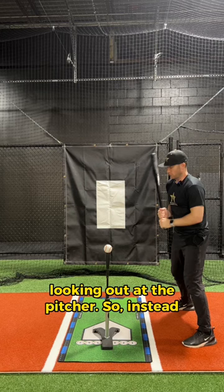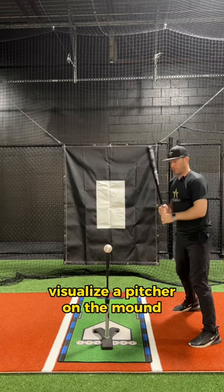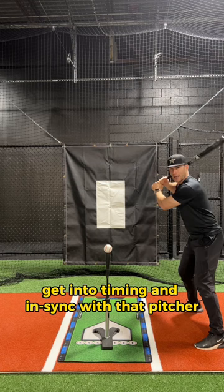Instead, when you get up look out at the pitcher. Visualize a pitcher on the mound. Visualize that pitcher going through their wind up. Get into timing and in sync with that pitcher. Get ready to hit and then we're going to put our head down on the ball as we hit.